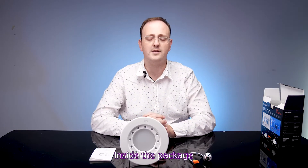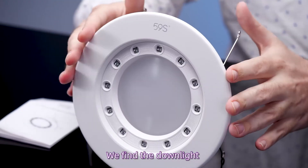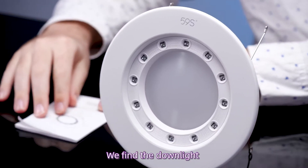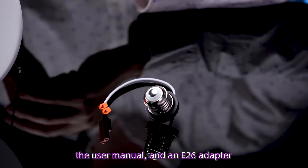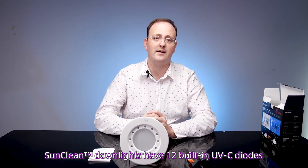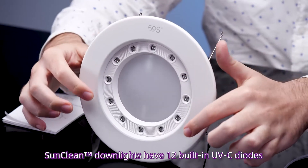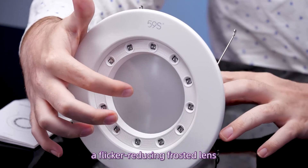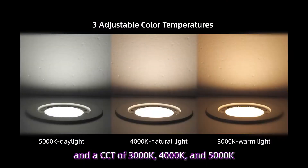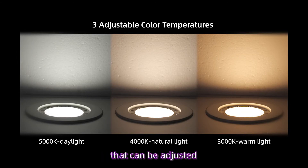Inside the package, we find the downlight, the user manual, and an E26 adapter. SunClean Downlights have 12 built-in UVC diodes, a flicker-reducing frosted lens, and a CCT of 3000K, 4000K, and 5000K that can be adjusted.